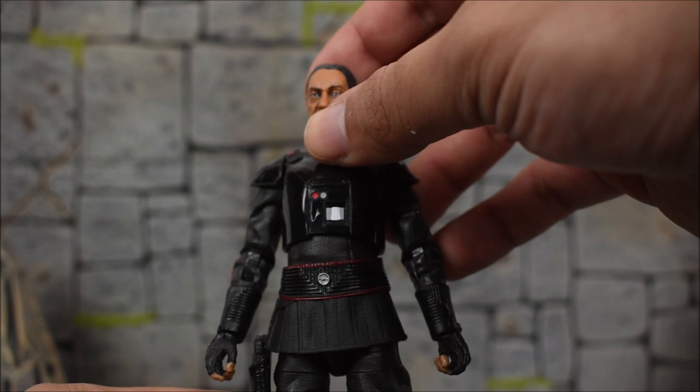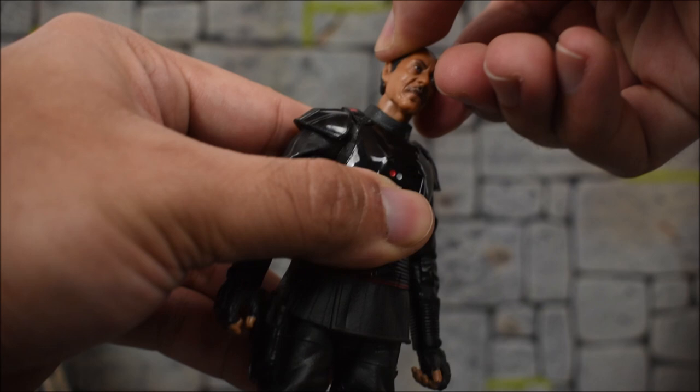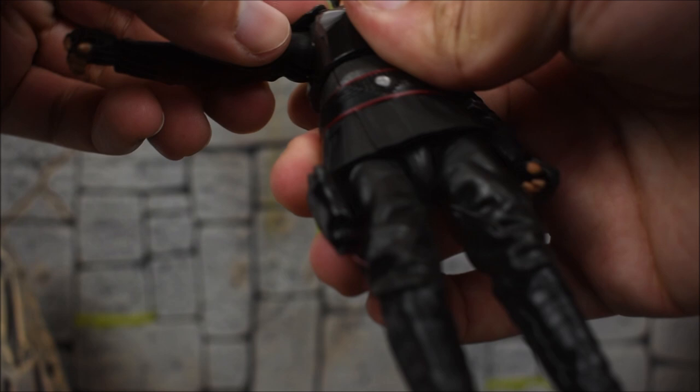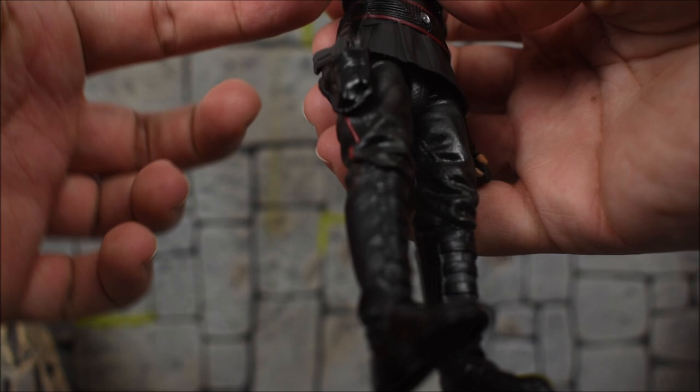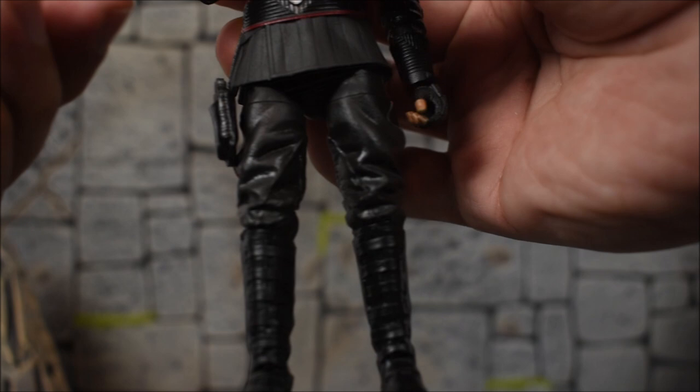Taking a look at the articulation: the head is on a bar joint peg, not a hinge, so he doesn't look up or down too dramatically — left and right is fine with a slight head tilt. We do get some neck movement. Arms go forward and back, and in and out. We get soft rubbery plastic for the shoulder guards. No bicep swivels, but we get a single-jointed elbow that bends very far, more than 90 degrees. We get a swivel at the elbow, swivel at the wrist, with a side hinge for the right hand and a regular hinge for the left.